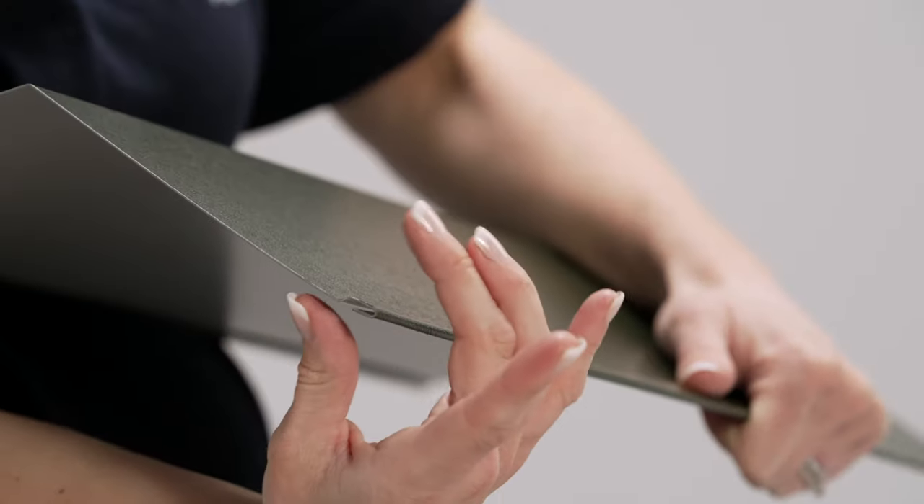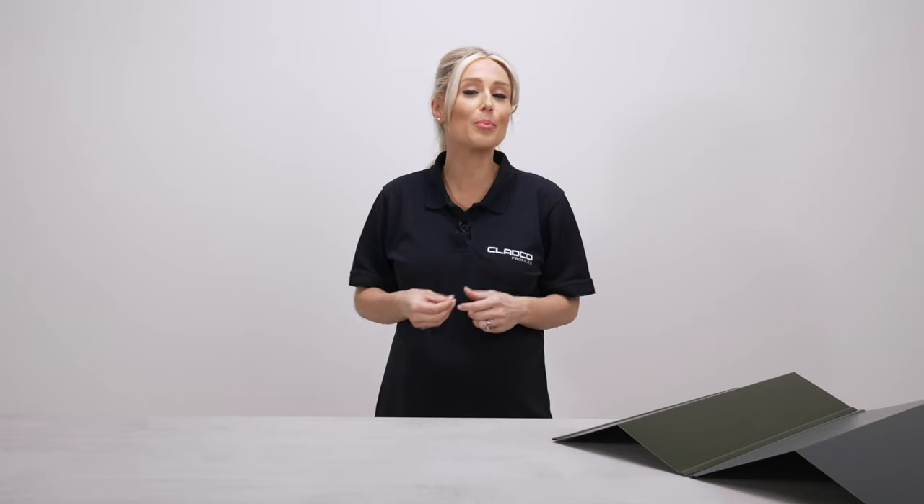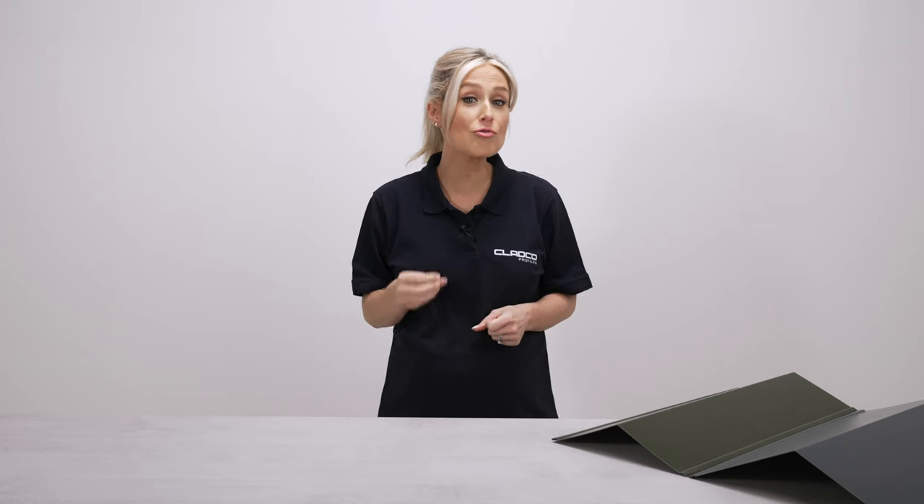All Cladco Flashings include an 11mm safety welt on either side for protection during installation and for a professional finish. Choose 22mm self-drilling stitching screws to securely fix Cladco Flashings to roofing sheets, and we recommend including an overlap of 100mm between each join.